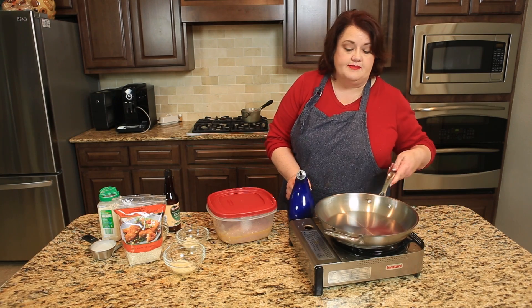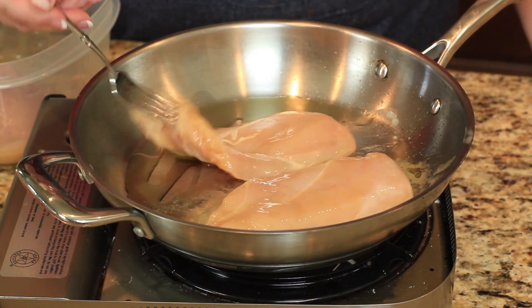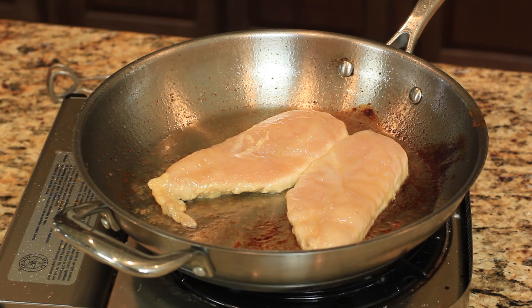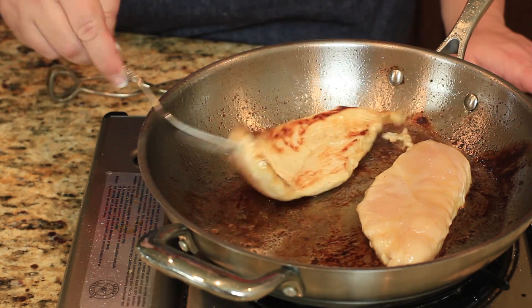The next thing I'm going to do is add a couple tablespoons of oil in my pan. I'm going to let it heat up just a little bit more, and we're going to put down our chicken and sauté it till it's completely cooked through. Our chicken has been cooking for a little bit — you can see it's getting all nice and white around the edges, so it's time to go ahead and flip it over.